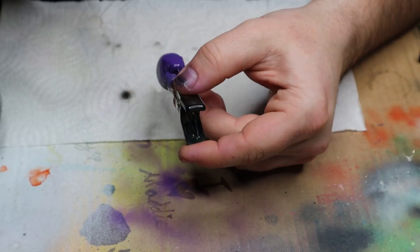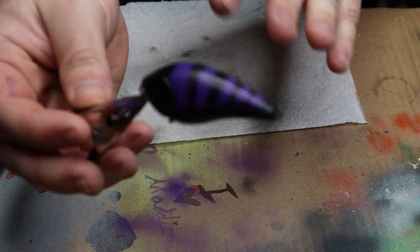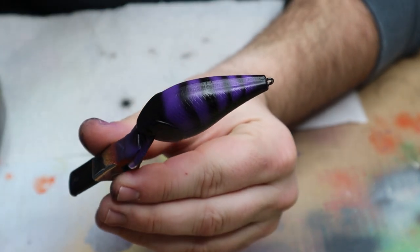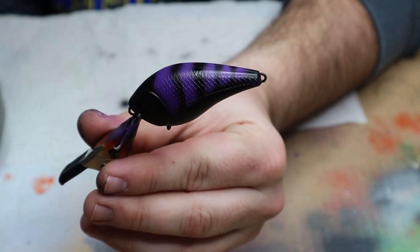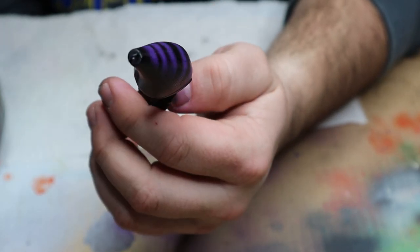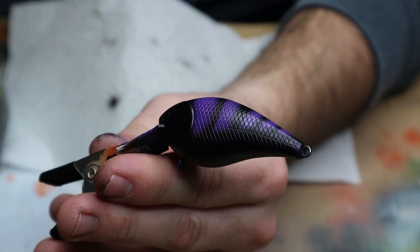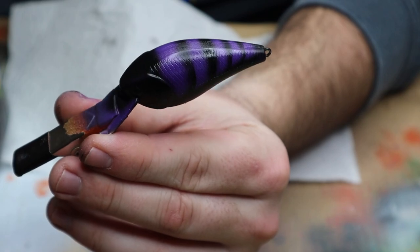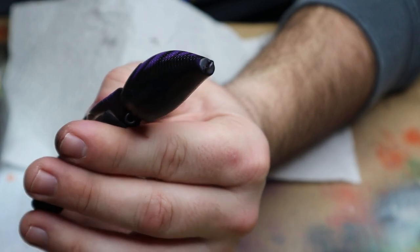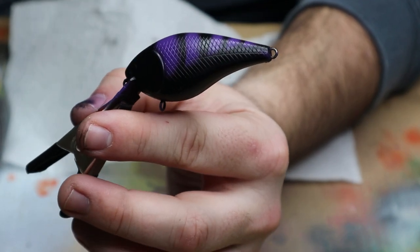Then I want to do a little bit of black on the head and around the face — gonna fill that in. So what I went ahead and did off camera — because this air compressor is just being a lot right now — I went ahead and blacked out the head. We had the lines on the back, but where there was purple before I brought black up. So now we just have more of that purple craw pattern, and I'm gonna go over with some purple to get it more defined, then do some blue highlights in there.